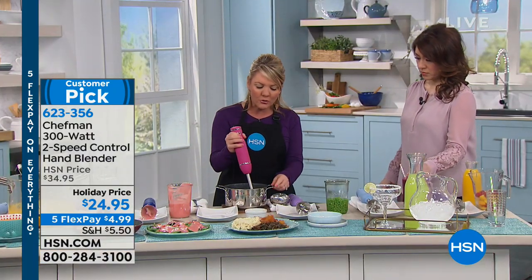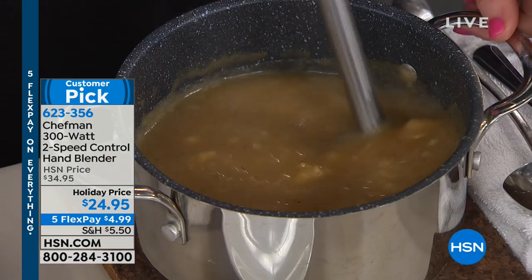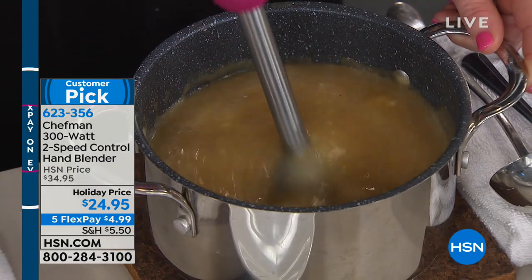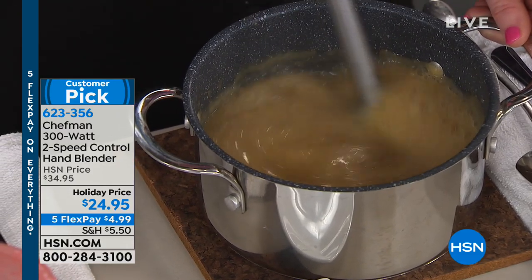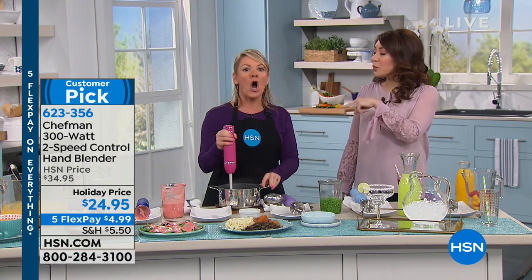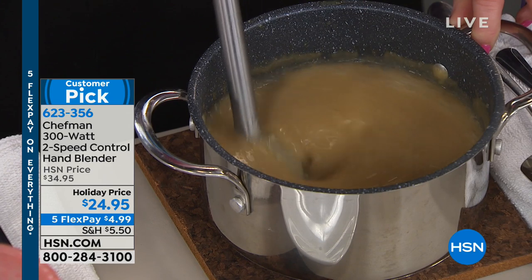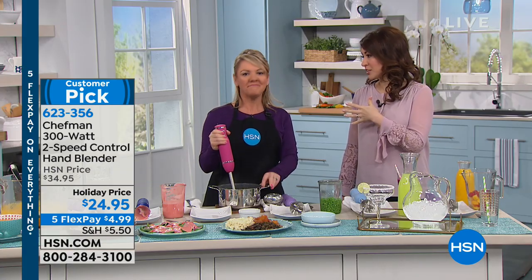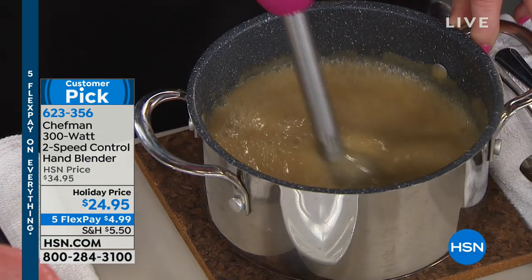Why weren't you doing that at home? Because you didn't have the right tools, or you thought it was going to be too much work. It is too much work to pour it into your big blender. Now all I do is get this out and whip it around. How was your holiday gravy — were there lumps? If we think about our mashed potatoes, our gravy, the things we did over the holidays we wish were better, this will take care of you for next year and the next meal in such a small amount of time.